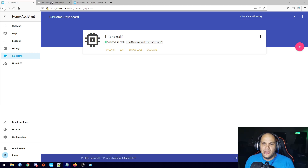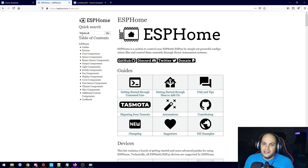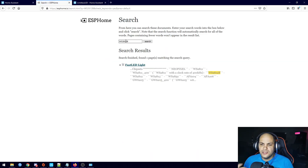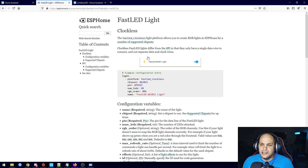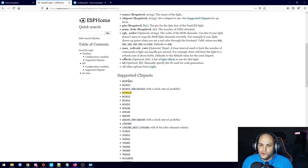If we go back to ESP Home to find it, all we need to do is search for that specific strip and click Go. That gives us a single result — the FastLED library — so we click on that and it gives you an example code. We could just copy and paste it into our configuration and upload it, but we're also going to look at adding some effects. If you scroll down you'll see all the supported chipsets — quite a few listed there.